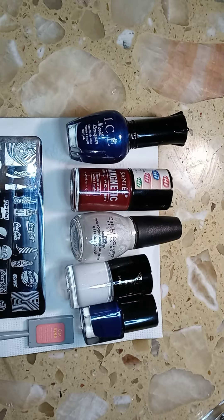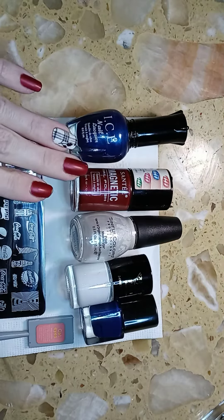Hi everyone, and welcome to my channel. Thanks for tuning in today — new subscribers and current, I appreciate it. Today I'm actually going to be doing a subscriber request, and it's a Pepsi nail design.